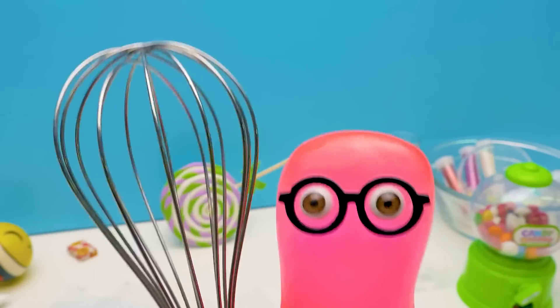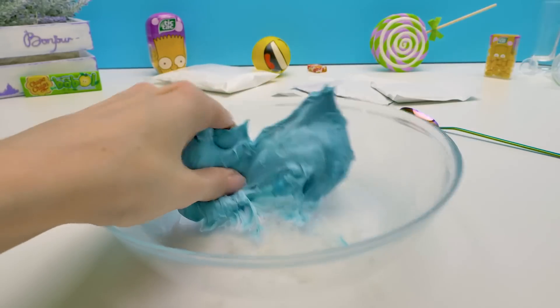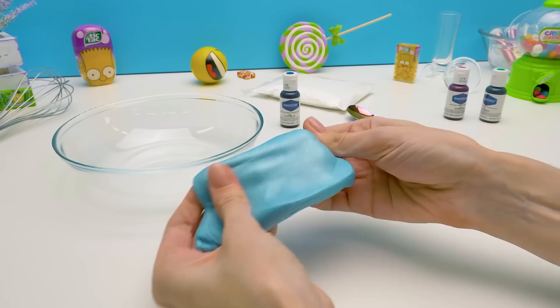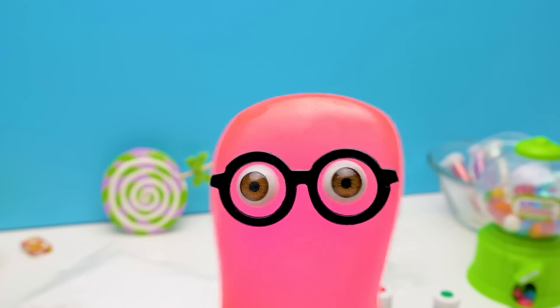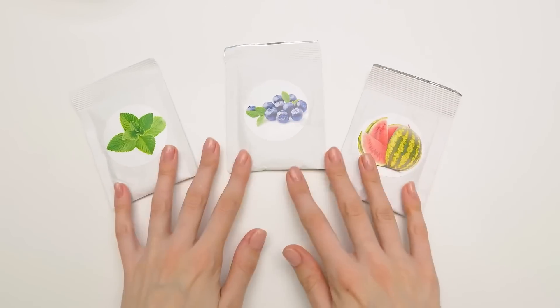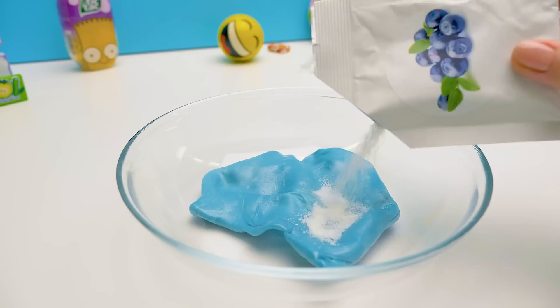Let me help you! This is our base. Now we need to add the flavor. Which options do we have? Watermelon, blueberry, and mint. Blueberry, of course! The gum is blue! Adding it!